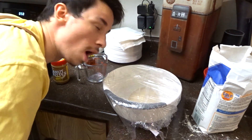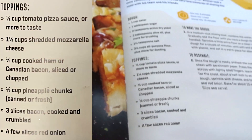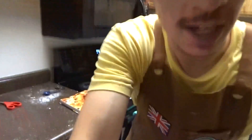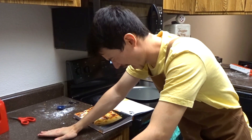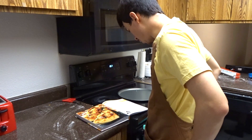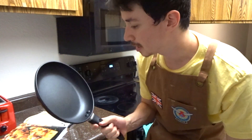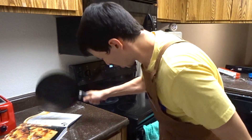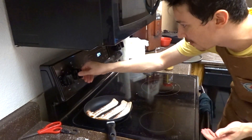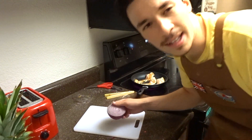Now that we got the dough ready — which took a lot longer than I thought — I guess we can get the toppings ready. I know one thing we can do: we can cry, because I'm a god-awful chef. I can make money dough but not actual dough. We gotta cook bacon. Let's get the stove ready — three pieces of bacon. We turn that up to medium heat and let it cook.